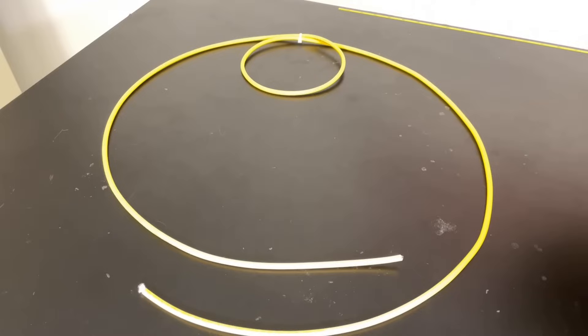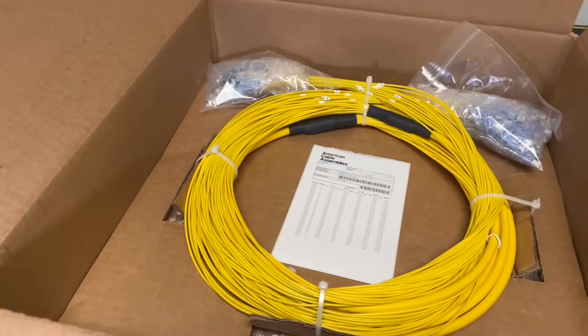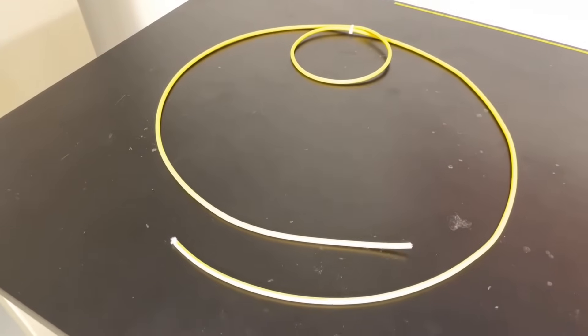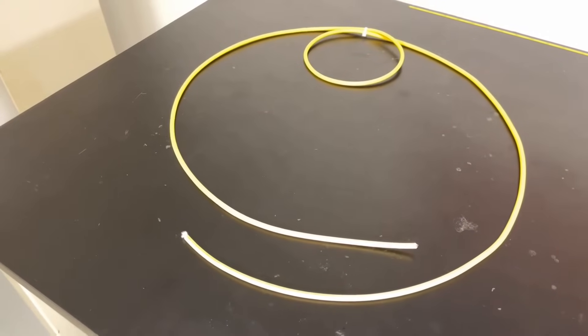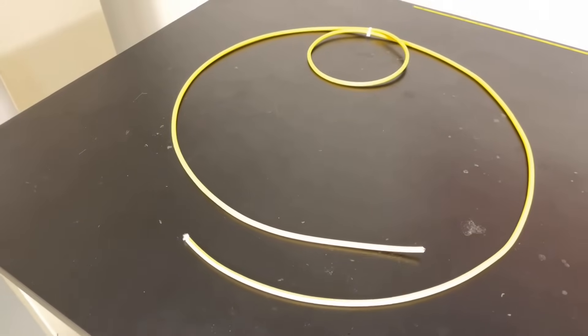So we're going to see how we go from this to this. As you can see here, we've coiled this — it's a 24-strand cable; it comes in anywhere from 4 to 72 strand — but this 24-strand has been coiled to length.